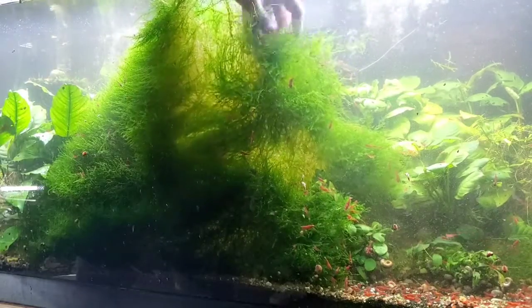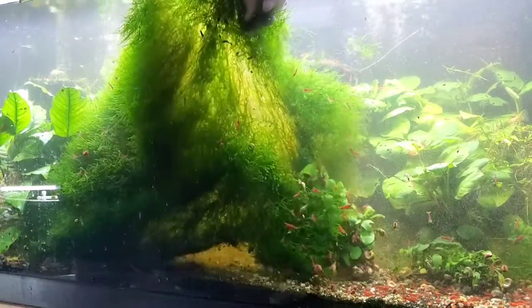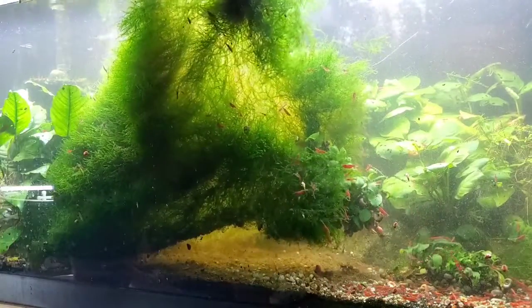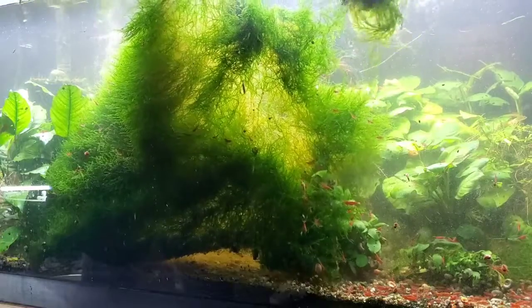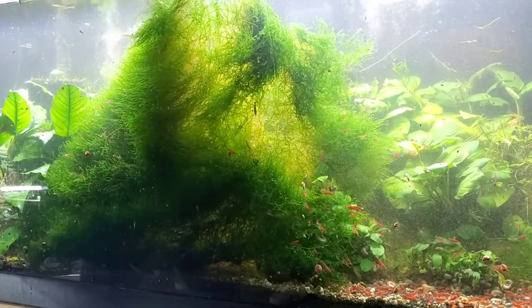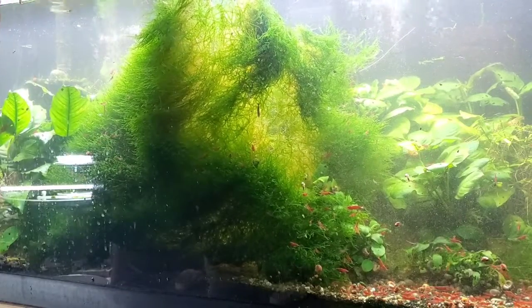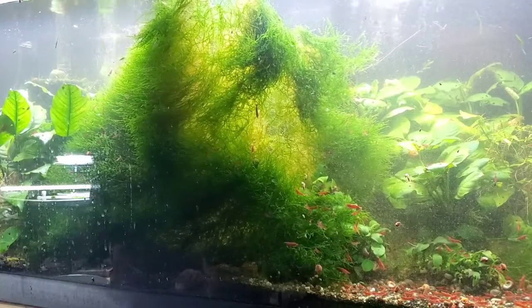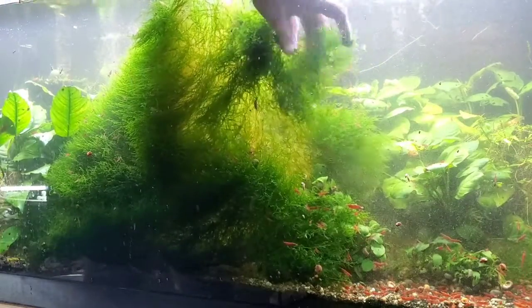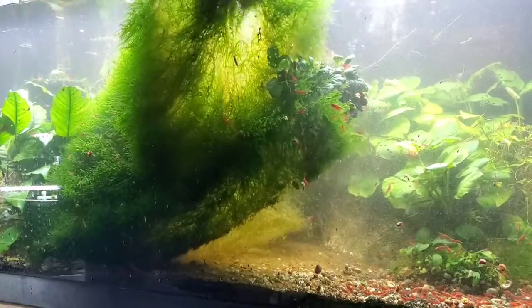I really don't have a clue how many shrimp are in here because you can't tell anything with all this moss. When I agreed to sell 300, I was fairly certain - I knew there were over 300 - but I don't know if there's another 300 or another 3,000 in here to be honest.